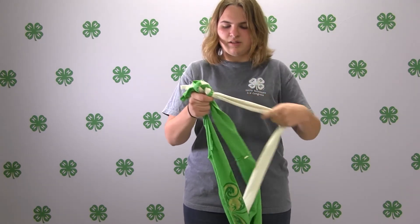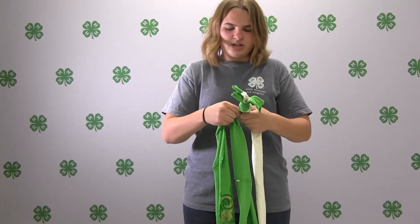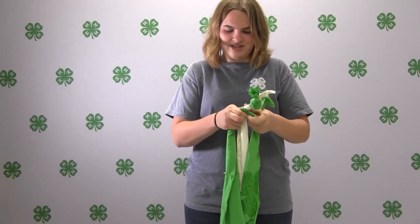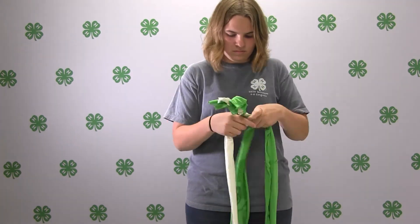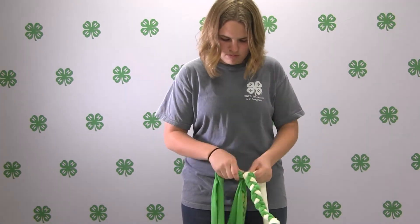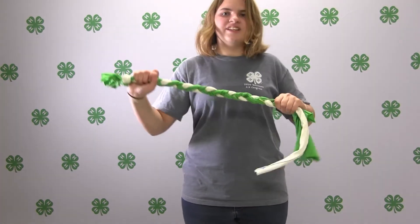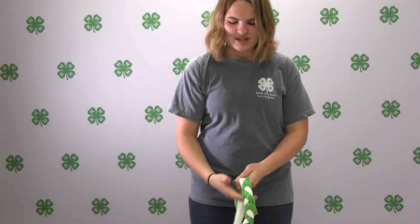Make sure you do this really tight because you don't want it loose — it can come apart when your animal is playing. After you get to the end, stretch it out and tie the ends.